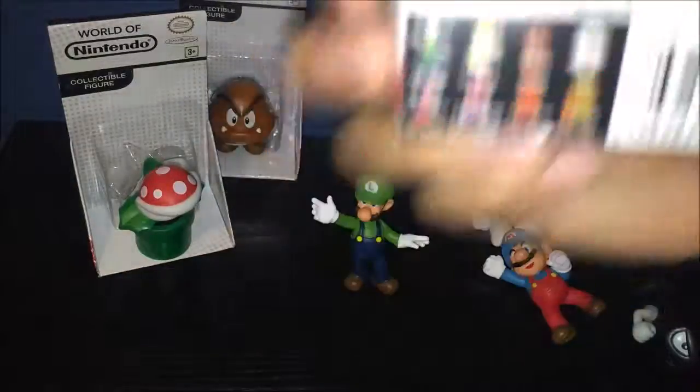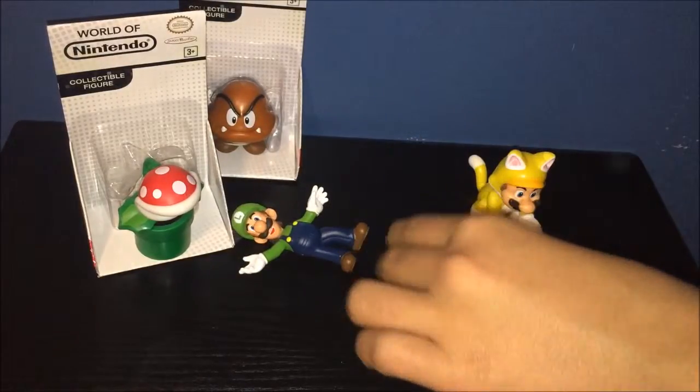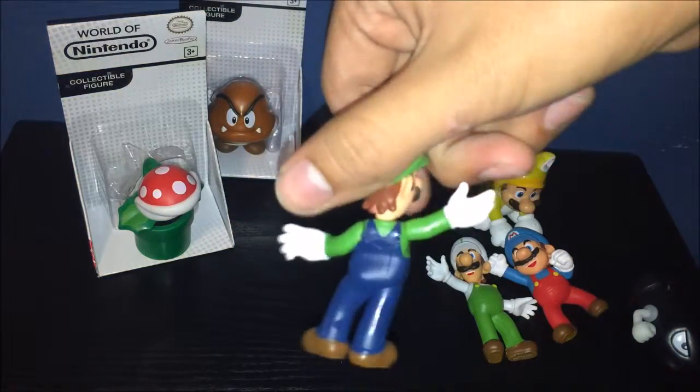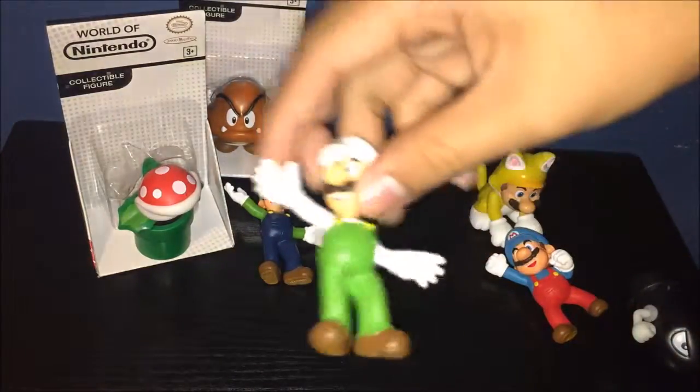Next we have Fire Luigi — my bad. Here he is. These guys really don't stand up well, but let me show off the Modern Luigi a little more. I never do Luigi, literally.